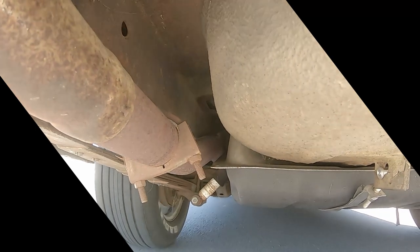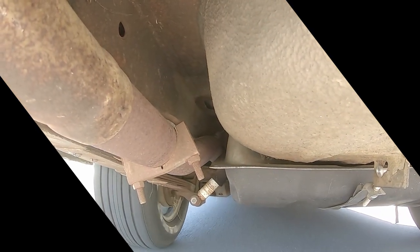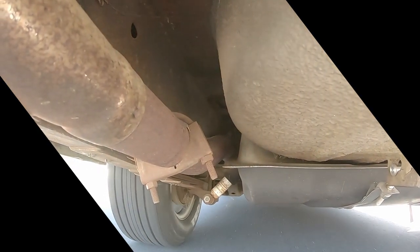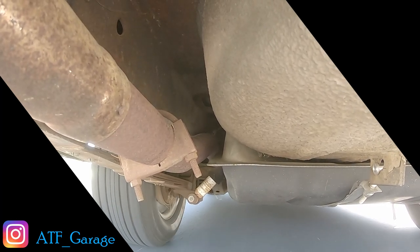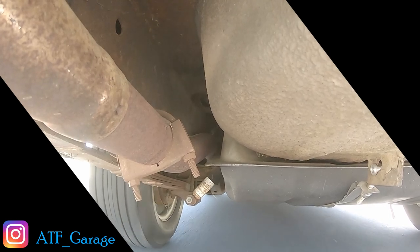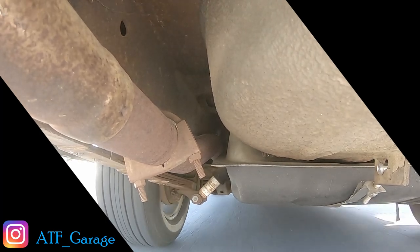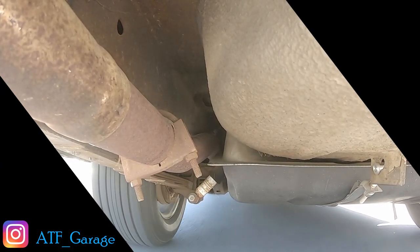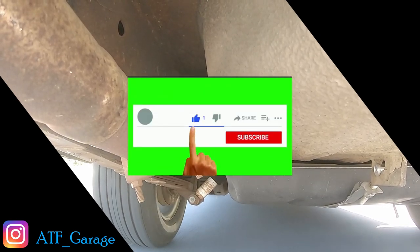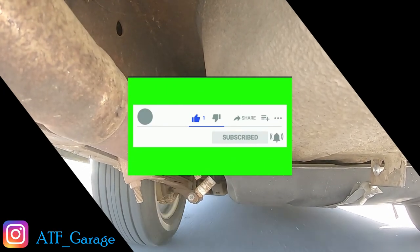Hopefully, after watching this video, you have a better understanding of what it takes to complete a job like this. This took roughly three to five working hours to complete, start to finish. Next week, we will continue the head-to-head battles between the 225 Slant 6 and the 318 V8. As always, if there are any issues or ideas you would like to see tackled in upcoming videos, feel free to post them in the comment section below. I really appreciate all of your continued support — it's what keeps this channel going. If you like what you saw and would like to see more, comment, like, and subscribe. Be sure to hit that bell notification so you don't miss out on any of our upcoming videos.